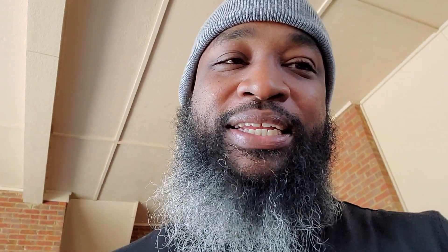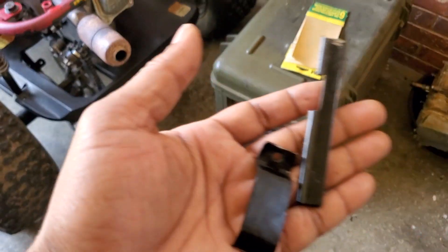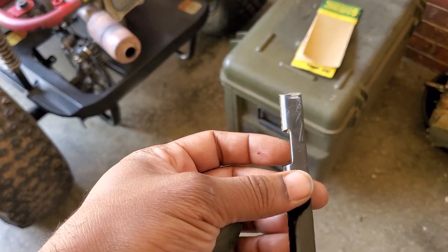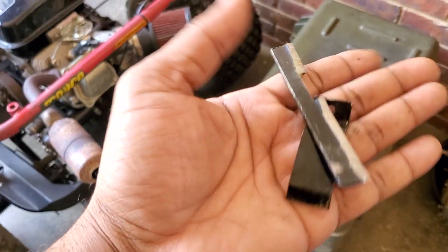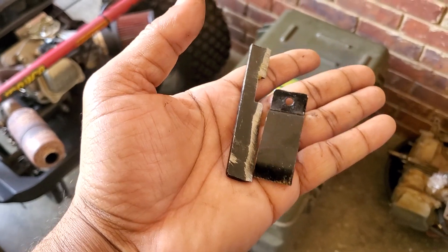I know I said I wouldn't go try the jackshaft because it was going to be a lot of work and it probably wouldn't work anyway, but I did it. I chopped off about six inches. This is not the only piece, but this is the first piece that came off, as well as the bracket that holds the cover on it.